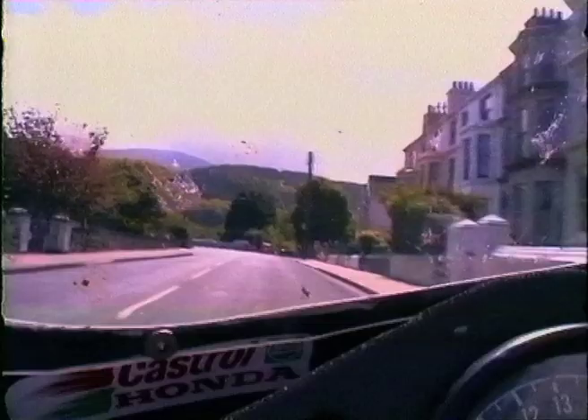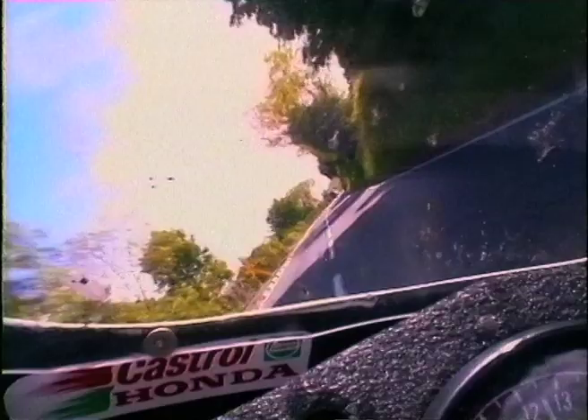You climb up towards White Gates here — this is probably one of the bumpiest parts of the course as well. All the section through towards Ramsay is getting real bad now. The surface changes about there at Stella Maris, and it's a totally different circuit up the mountain — you actually start to get into a certain aspect of the circuit where it's almost like a short circuit again, whereas the bottom section is very bumpy. It's a hard climb up here towards the Waterworks now — you just have to watch, catch as many people on slower bikes, you've just got to be aware of them. This second part of the Waterworks can really catch you — you've just got to hold it in tight because you always end up running out of road there.